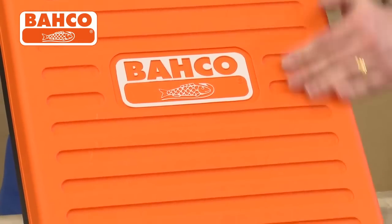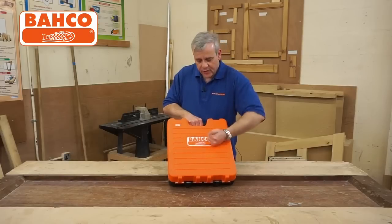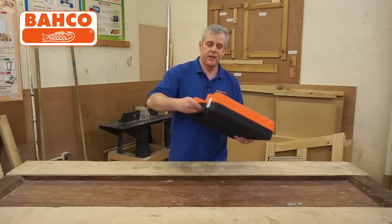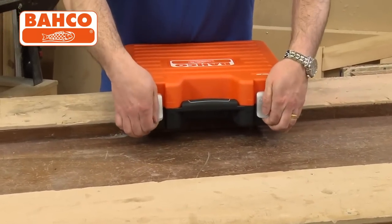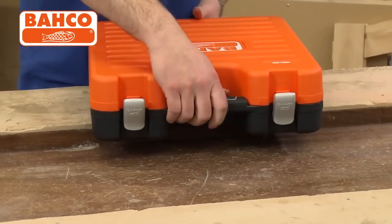This case is oil resistant, it's knot proof, nice and solid. This is a big set with sprung loaded metal catches — nice and easy to open.